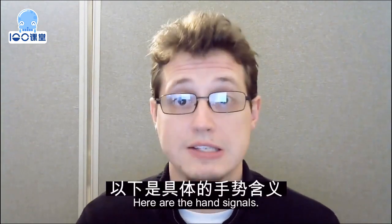Hello, I'm Teacher Eric from Class 100, and this is a short video we've made to show our new hand signals to help communicate instructions from the teachers to the students. I'll show you the hand signals one at a time, and you can pause the video or re-watch it as many times as you need to get familiar with them. Here are the hand signals.